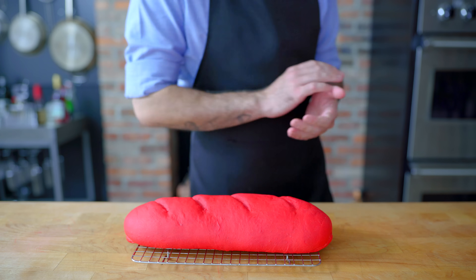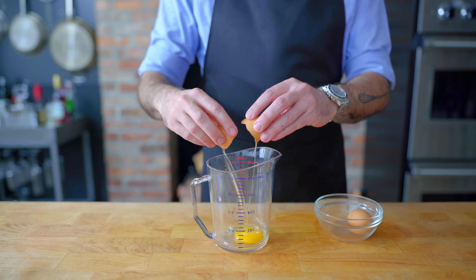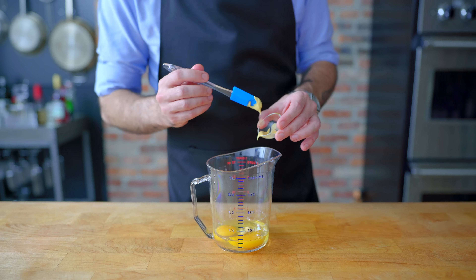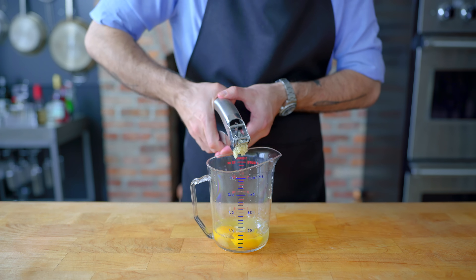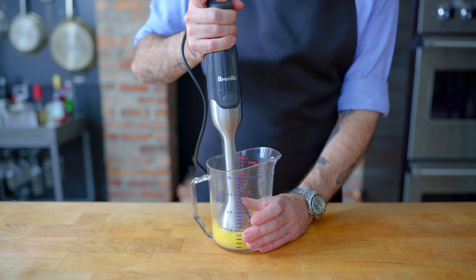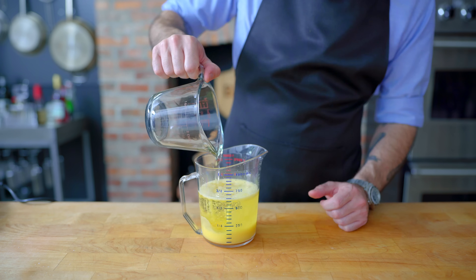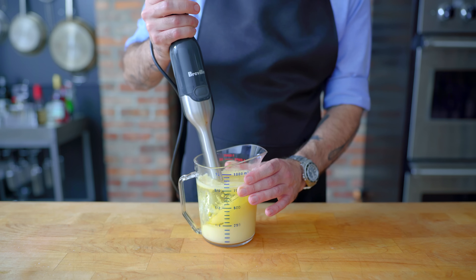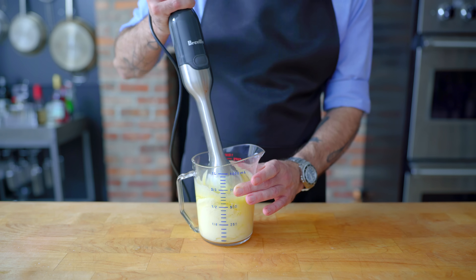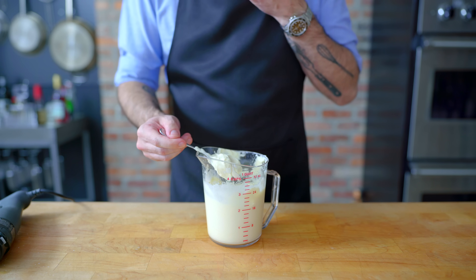Let cool completely on a wire rack whilst we prepare the last homemade element of this sandwich: a super easy mayo courtesy of J. Kenji López-Alt. In a container wider than the base of our immersion blender, we're combining two whole eggs, one teaspoon of Dijon mustard, two tablespoons of lemon juice, one crushed garlic clove, and a pinch of kosher salt. Blend lightly until just combined, then top with two cups of a neutral flavored oil like vegetable or canola. Plunge the blender head into the bottom of the cup and immersion blend from the bottom up — watch as this once-liquidy mess turns into a mountain of magnificent mayo.